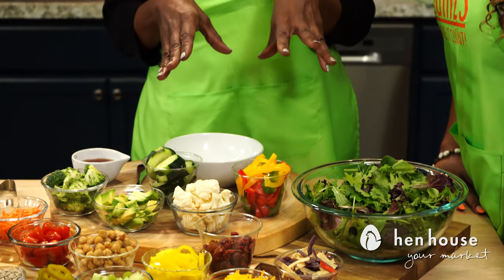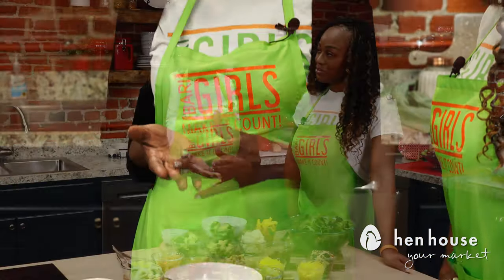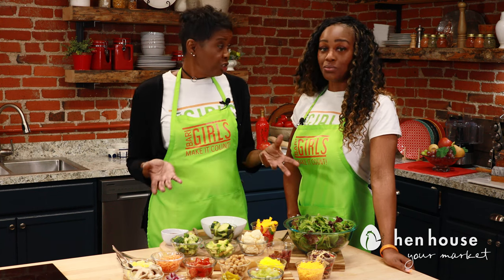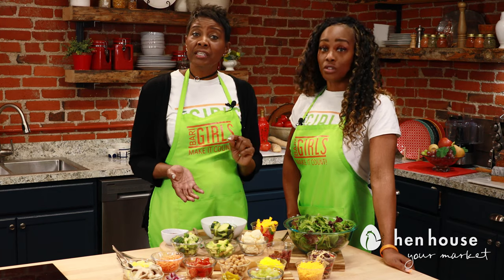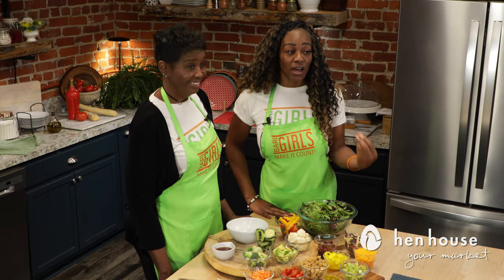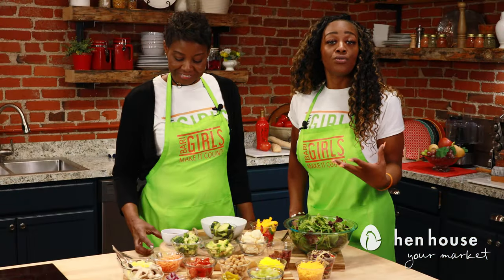We went with cheddar, but you can also use feta, goat cheese, or mozzarella. Mozzarella has zinc, goat cheese has vitamins A and B, and feta is great for bone health. For dressing, don't drown your salad — have fun with it. Try a vinaigrette; a raspberry vinaigrette has a lot of flavor, or even a light low-fat ranch.